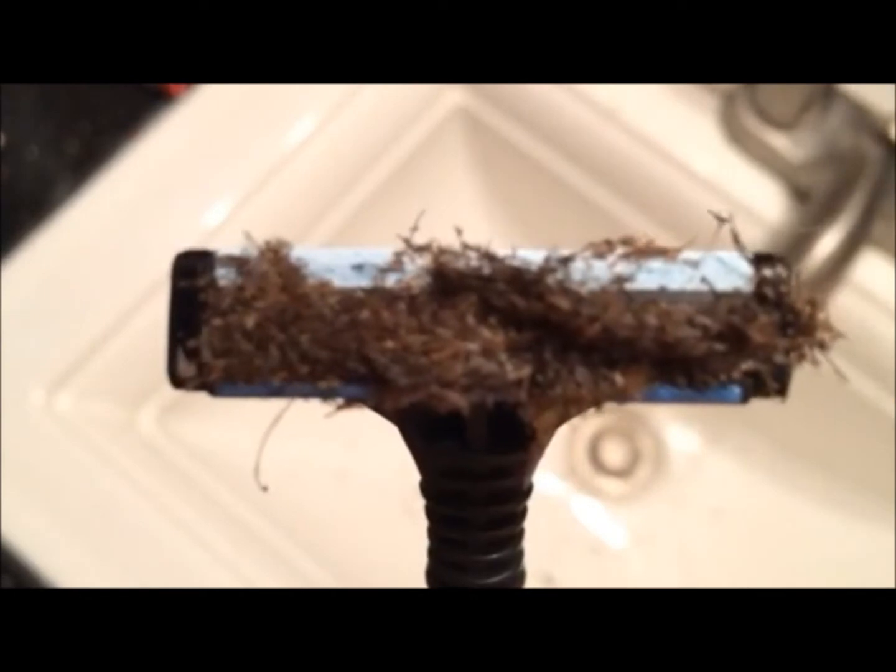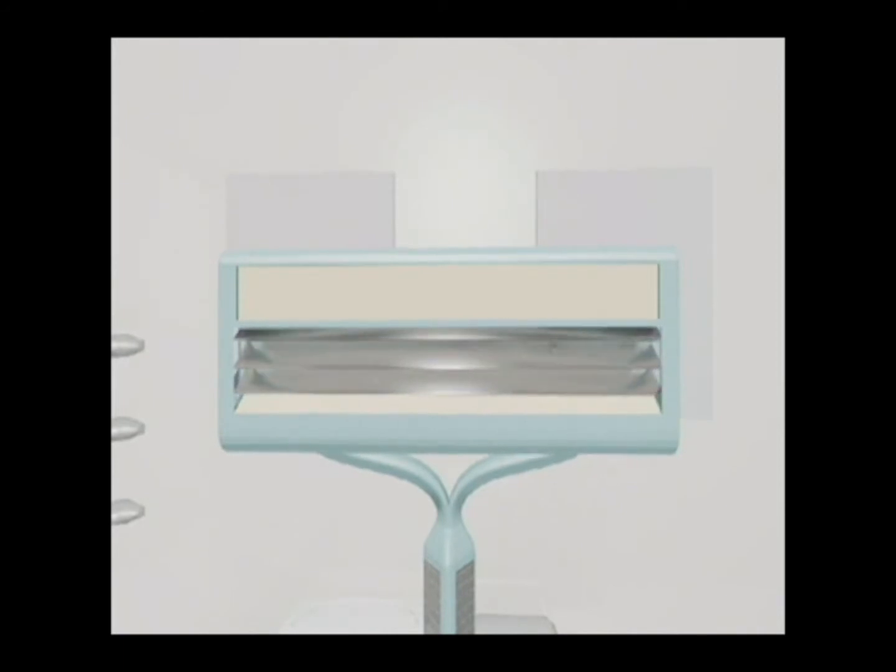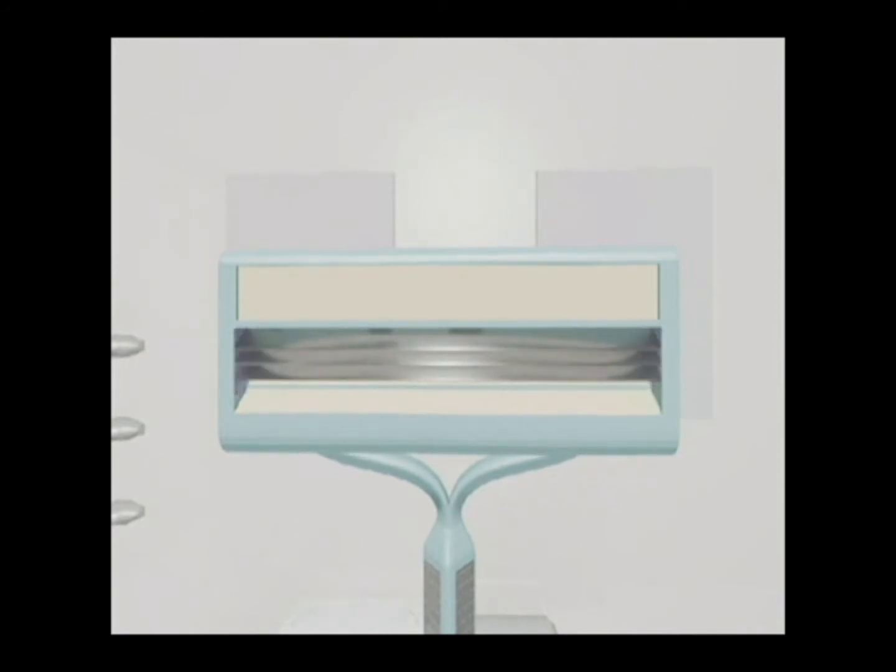Are you tired of this happening when you shave? I have the solution. I have invented a function that allows the user to temporarily adjust the position of the blade to allow water to easily flow and rinse without the need for tapping the blade in the sink. This also contributes to a cleaner shave, since the blade is not in contact with bacteria from the sink.